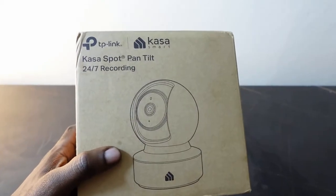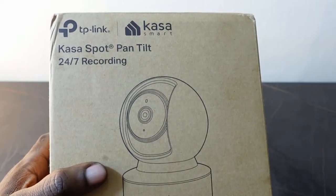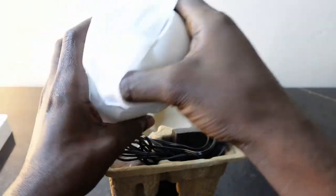Here I've got the Kasa Spot Pan Tilt and I want to show you how to set up this camera and connect it to Wi-Fi. This is what we have inside of here, and this is the camera right here.